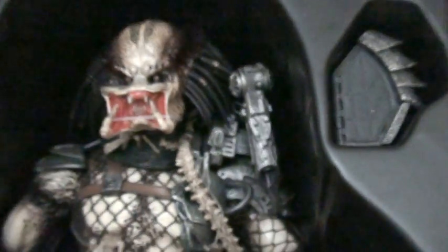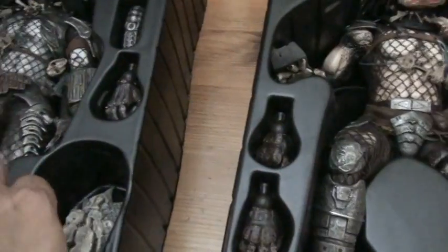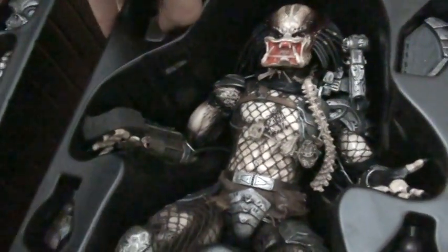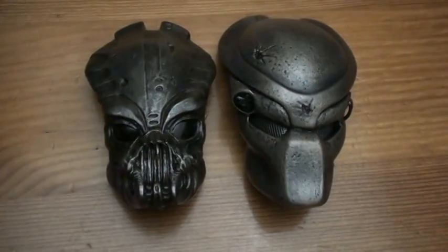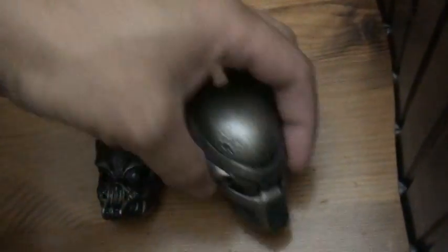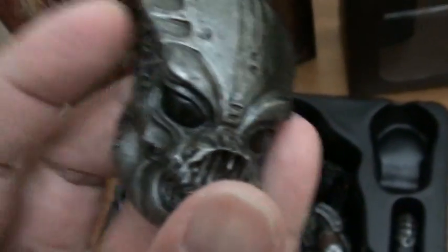Compare the cannons — this one versus that one. Now for the trophy comparison: this is the Predator 1 trophy and this is the Guardian Predator trophy — this one is bigger. Look at the mask too. This Predator 1 has lights, but the Guardian Predator doesn't have any lights. I wish they had put lights in there too, like on the targeting thing on the side.